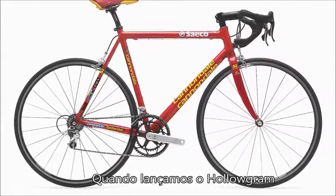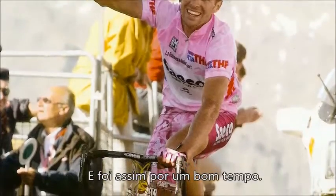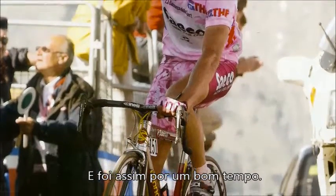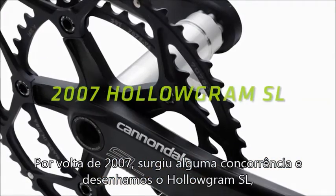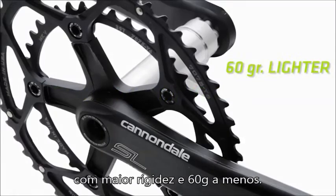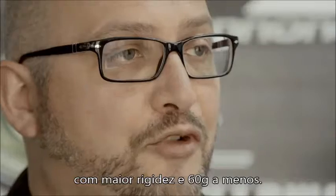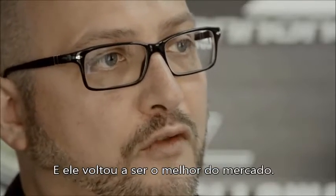When we launched the Hologram, it was the highest performance crank system on the market, and it maintained that for quite a long time. Around 2007, we started to get some competition, so we redesigned it and came out with Hologram SL. This was 60 grams lighter with improved stiffness, and that again pushed the Hologram SL crank to the forefront.